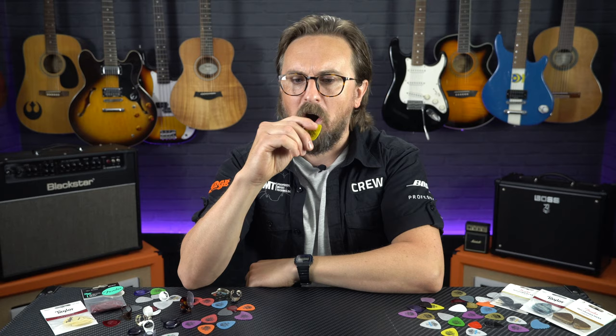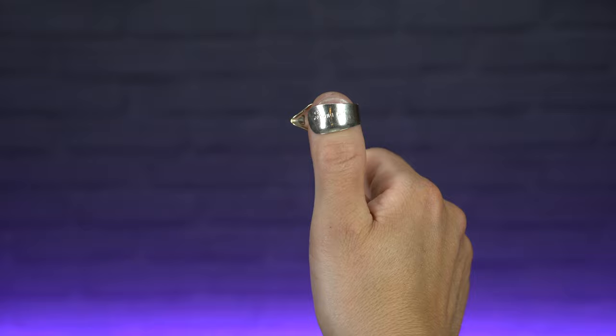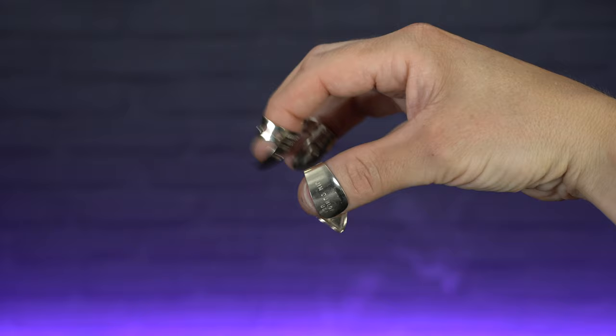But you may have also seen some of these things, which are thumb and finger picks, and these are completely different. As their name implies, these slip over your thumb and fingers, allowing you to play fingerstyle guitar parts with a little more attack and volume. So if you are looking to play standard rock, blues, metal and pop guitar then these probably aren't for you, but you will find a lot of folky, acoustic, bluegrass guitarists and banjo players using these types of finger and thumb picks.